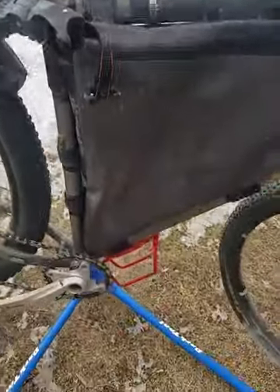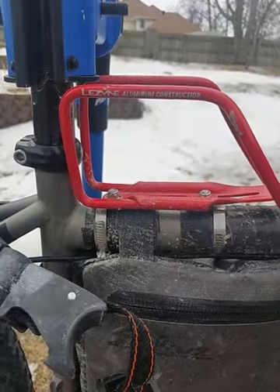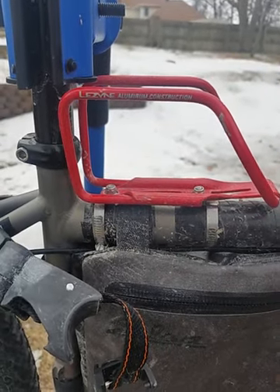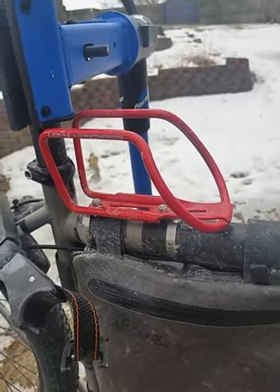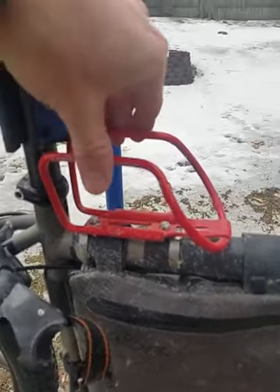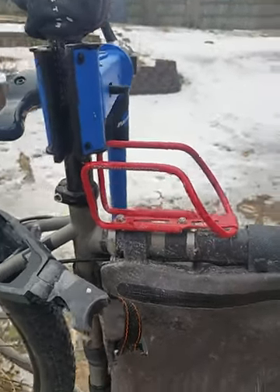A couple bottle cages — those are all Lezyne Power bottle cages, which I think are the best cages you can buy for the money. They're about $9. You can actually flex these in or out to hold a few different size water bottles.